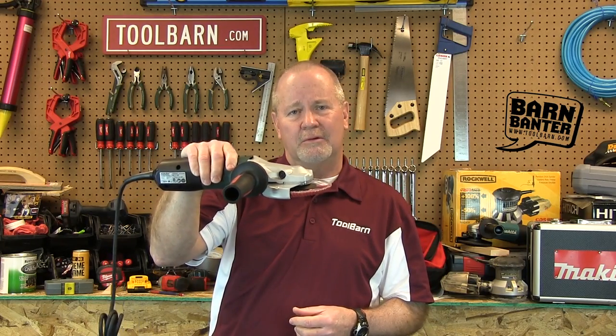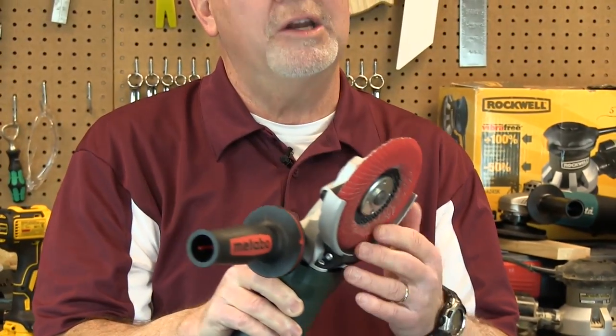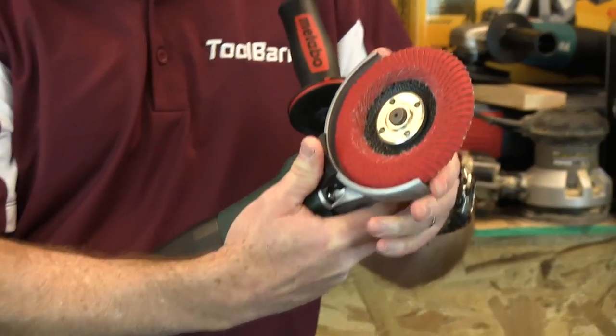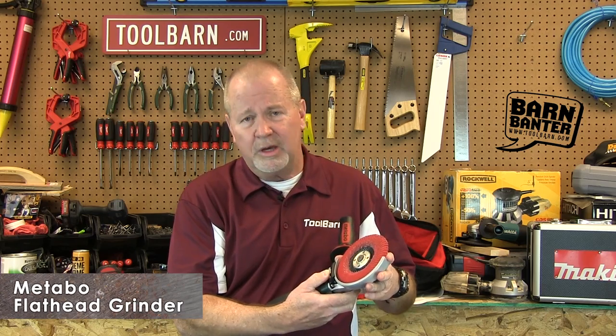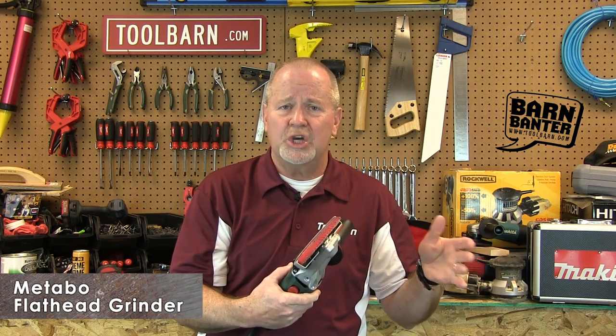This is the new flat head angle grinder from Metabo, and there are some improvements in this angle grinder that you might not find on other models. You can move the guard and rotate it into just about any position you want by simply hitting this release. That's an improvement because you don't have to loosen any set screws or collars to move the guard so that you can direct the spark shower away from you — or anywhere you really want it to go.